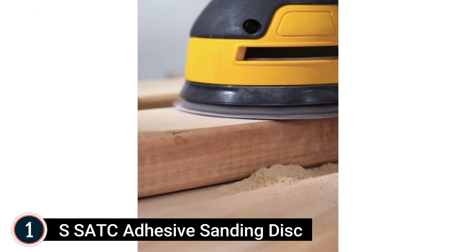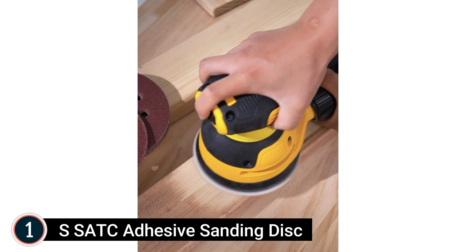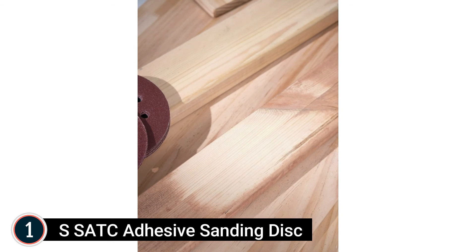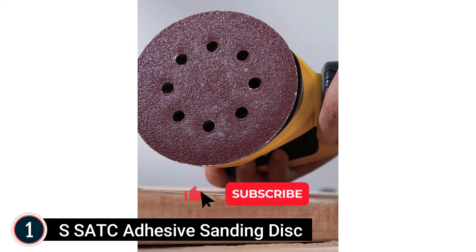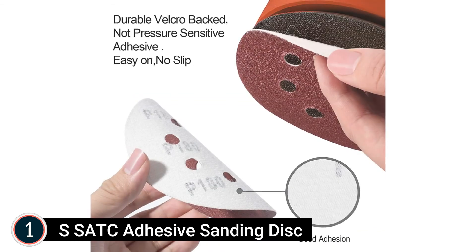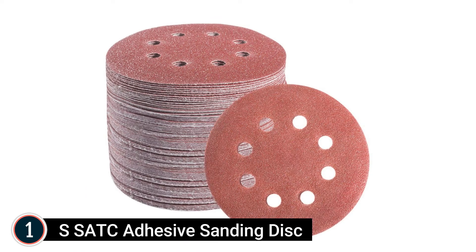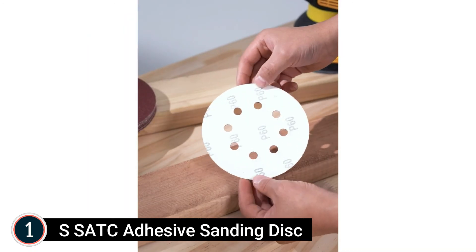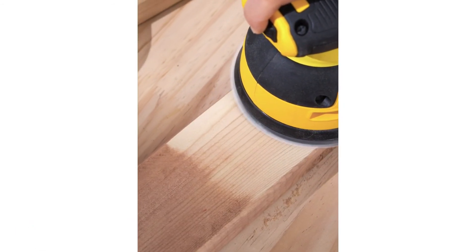The Velcro backing makes these discs easy to attach to a random orbital sander but will not fall off during operation. The orbital sander pads are made from top-grade aluminum oxide grain — durable and anti-static — providing a long-lasting grit, ideal for woodworking and metalworking. The open coat design generates an even scratch pattern, and a unique stearate finish maximizes resistance to clogging and pilling, providing better surface finishes and a perfect polishing effect.